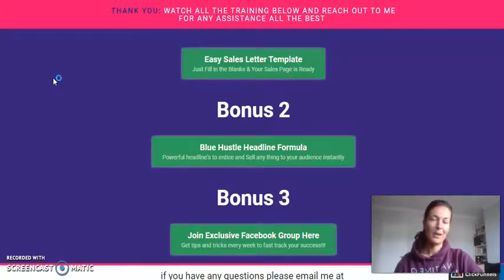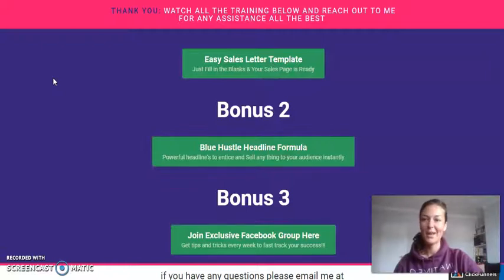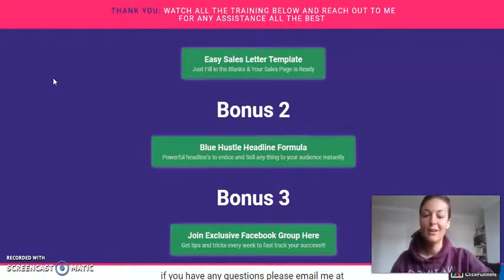Alright guys, with that said, I do hope you have found this review helpful and I've helped you make up your mind whether to buy it or not. Don't forget to like and subscribe to my channel. Any questions, just ask away in the comment section — I'm here for you. Ciao, bye bye!